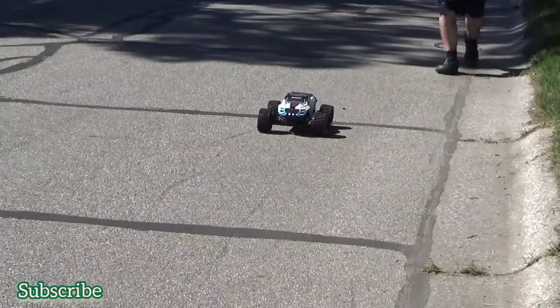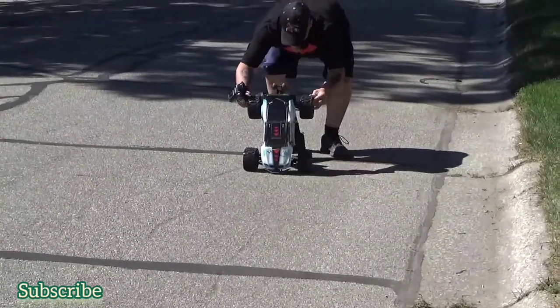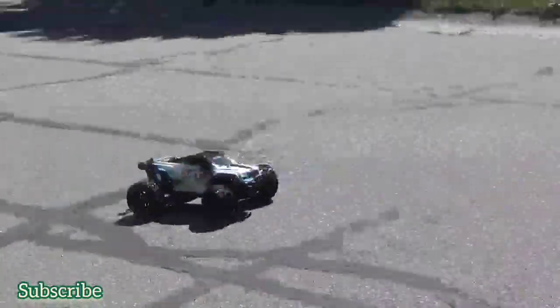It sounds like these wheels are ticking out. They called this the wheelie machine.